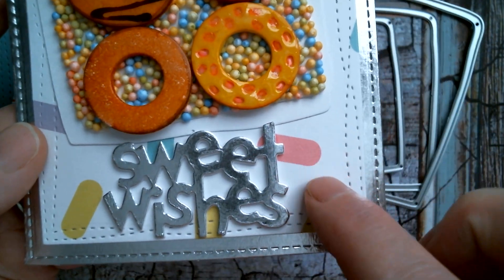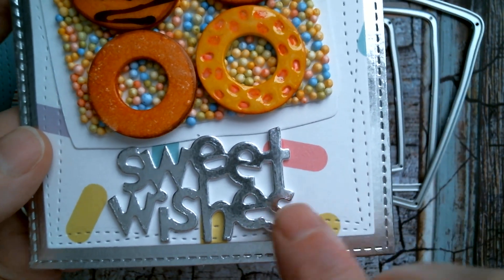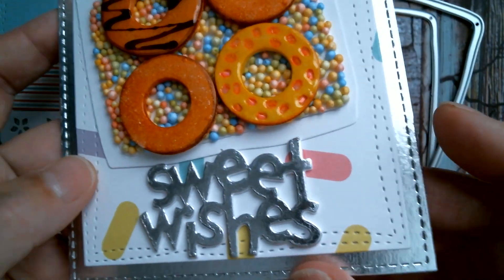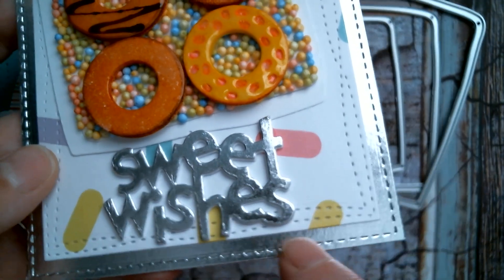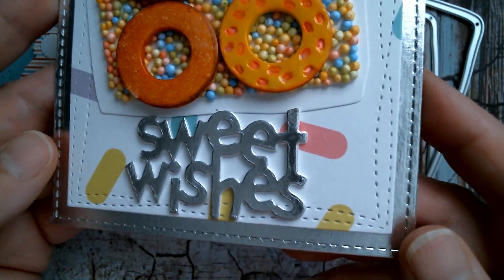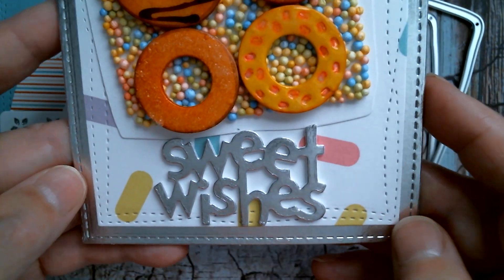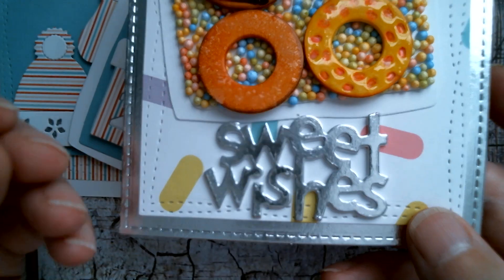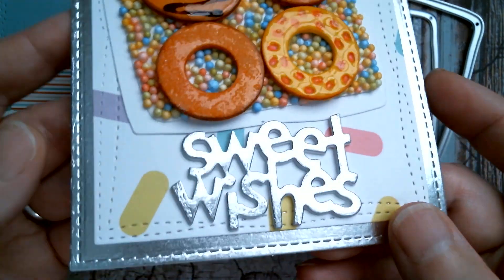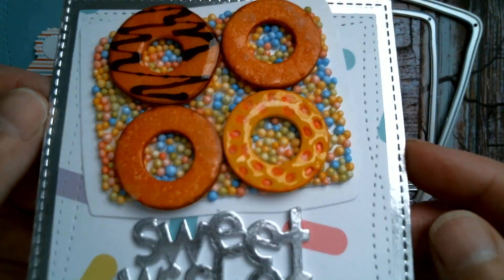Now the background is a giant sprinkles background that's from Tuesday Morning. The sweet wishes die is from Aliexpress, and the foil on there is actually a silver washi tape which is from Tuesday Morning — it really is gorgeous washi tape, very highly adhesive, and the texture when you're holding it is like the expensive foils that you get on chocolates.